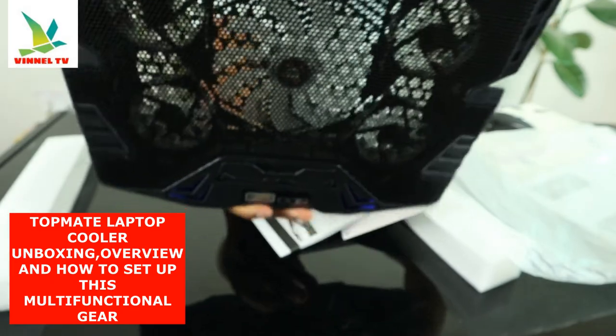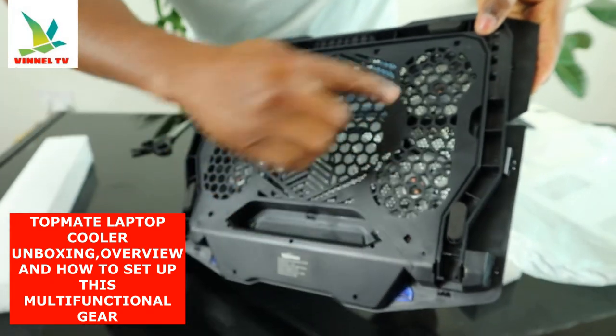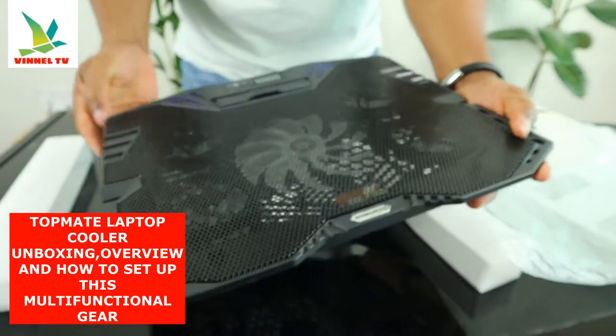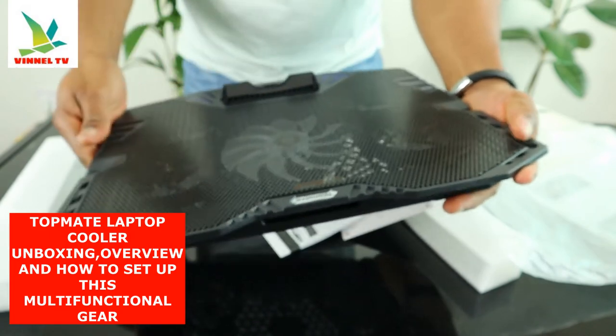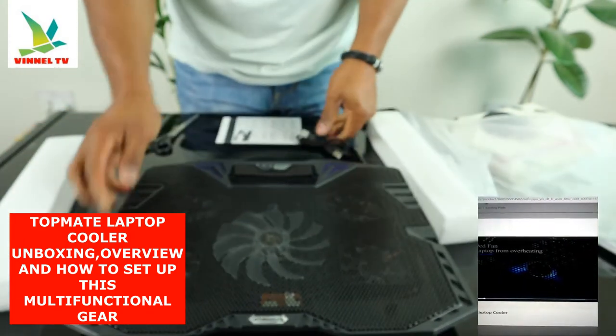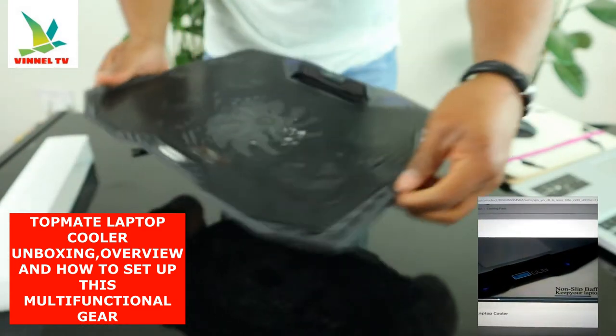This is the cooler for your laptop. I can see up to five fans in here — one, two, three, four, five. Okay, this is for your laptop, this is TopMate, this is the cooler for your laptop.